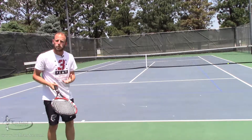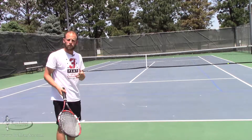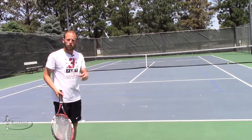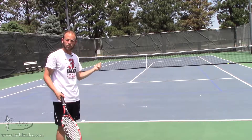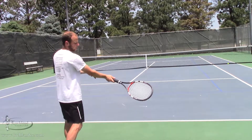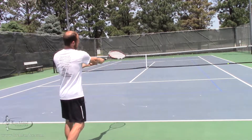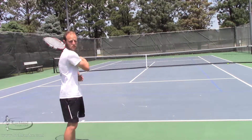Here are a couple examples of a good shot. If you can see the path of the ball, it was kind of like a rainbow. It had a lot of spin on it and also kicked up when it hit on the other side. I did a good job of dropping my racket, struck the ball, came over it, finishing at this position, and then continuing to finish on my shoulder.